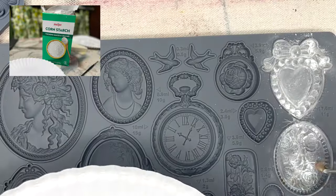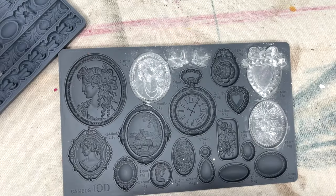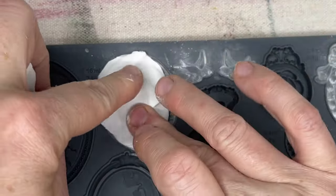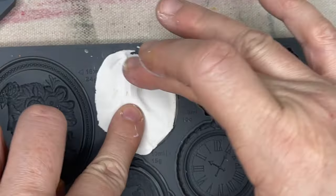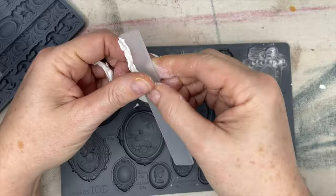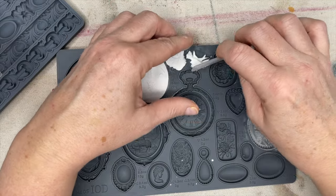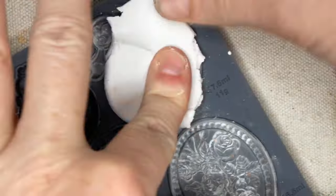One thing to keep in mind is you want to make sure you coat all of your molds with a little bit of cornstarch — the cornstarch helps the molds release. I'm using the air dried clay and this is my first time using it. I found out you really have to make sure you have enough clay and push it firmly into the mold. You will have a little excess clay and you can remove it quite simply with a flat item — anything with a flat edge would work, even an old gift card. You just want to remove the excess clay so you don't waste any of it.